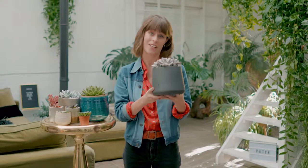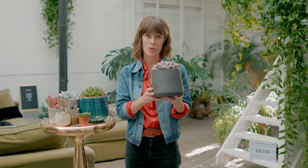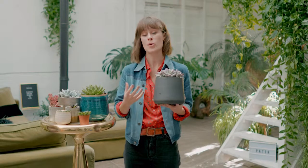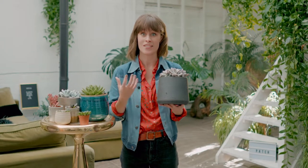This is Suri. She's a succulent, otherwise known as the houseplant we all fell back in love with. You'll probably be fairly familiar with succulents because over the past few years they've been everywhere, and that's because for a lot of people they're the first houseplants they started to grow.